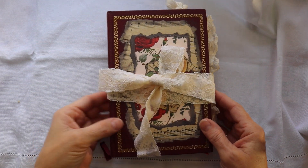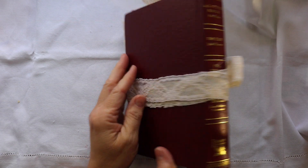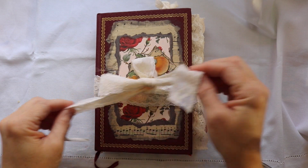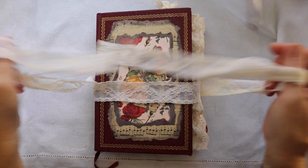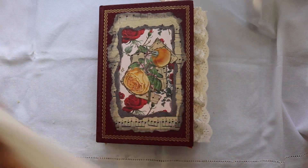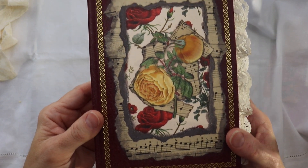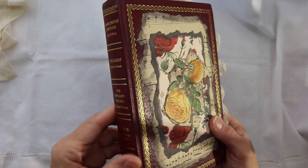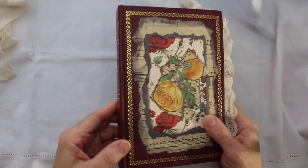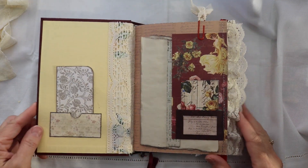I am so glad that you have joined me for the flip-through of this Rose Journal. This is an altered book. You can see the cover is a Reader's Digest book that I have added some layers of paper on the front. We've got some vintage music paper and then images from the beautiful kit created by Rachid Bella Crafts. The name of the kit is Letters of Love and I will have that in my description box. This is my February design team project for Rachid Bella Crafts.